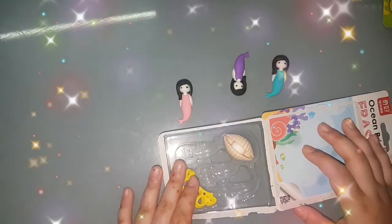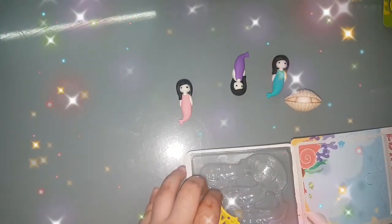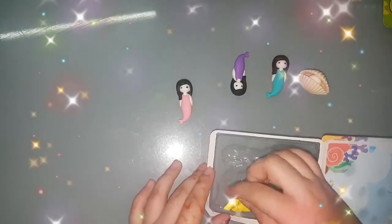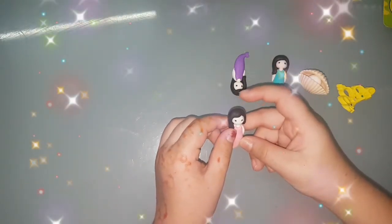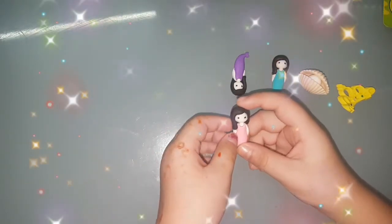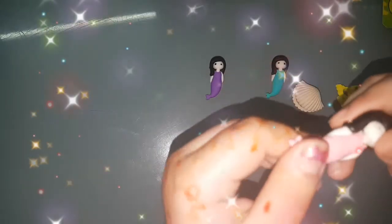I just got them open and they are so cute. They are so cute looking — the mermaid looks so cute, so beautiful. You can see them, they are so beautiful.